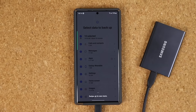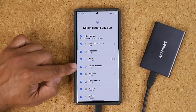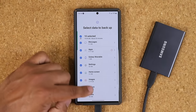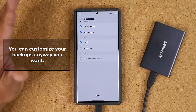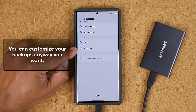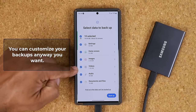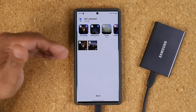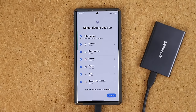I'm going to tap on Custom, then tap Next. When you do that it gives you a breakdown of everything: messages, calls and contacts, apps, Galaxy wearable settings, general settings, images and videos. You can click the arrow on any of these categories to get a deeper menu and customize the backup even further. For example, you can uncheck Bluetooth settings if you don't want those backed up, or go into Images to select or unselect specific albums.